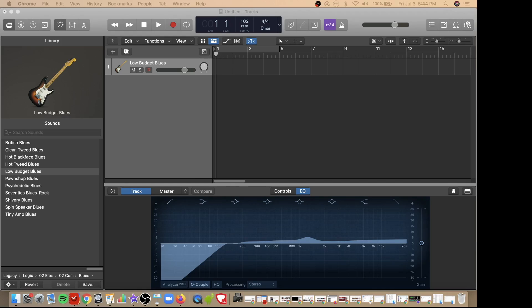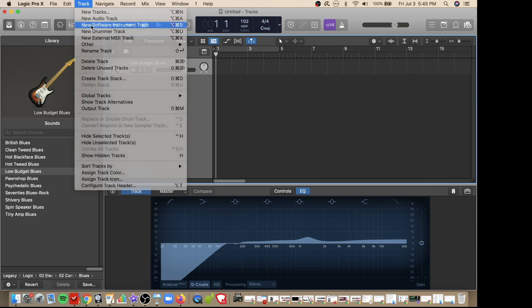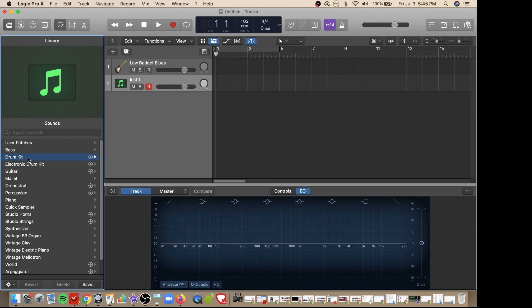Now that you have your drum kit connected to your computer, it's time to create a new track so you can record your drums. You do so by selecting the track drop-down list and selecting new software instrument. Once that's done, choose drum kit on the left and select any kit you would like. I'll choose the East Bay kit.